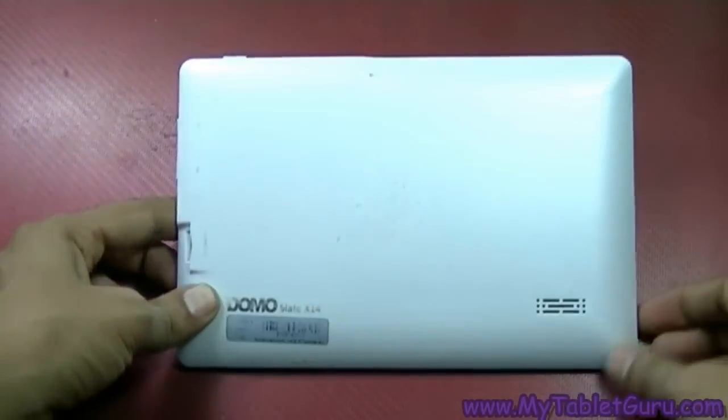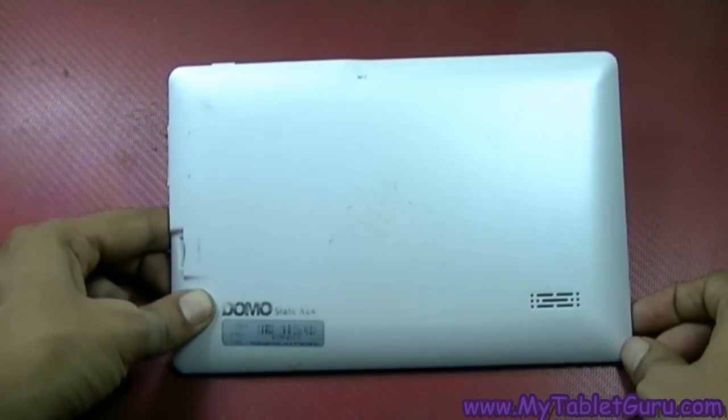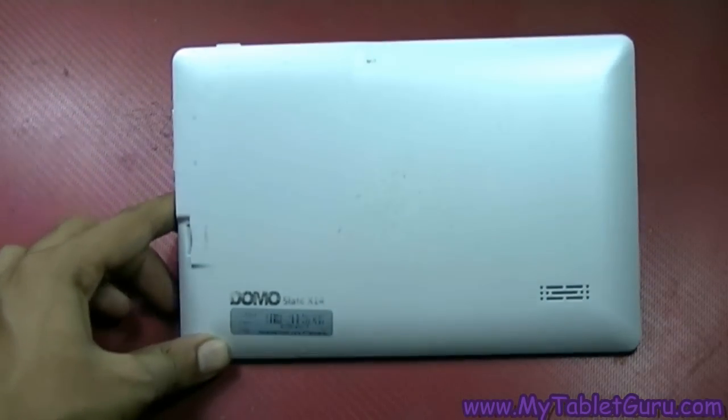Welcome to MyTabletGuru. Here we will see how to find firmware for a Chinese tablet. Generally, Chinese tablets might come with a different brand name, but their board ID remains the same, and through that board ID you can get the firmware.